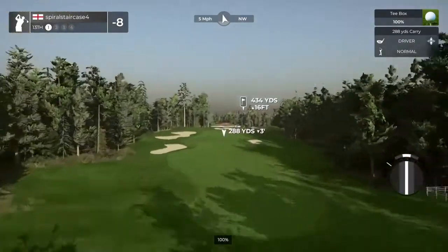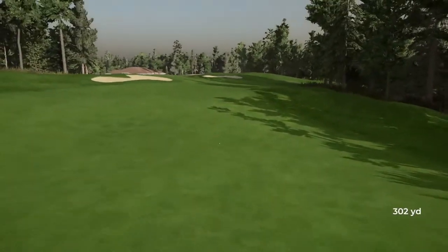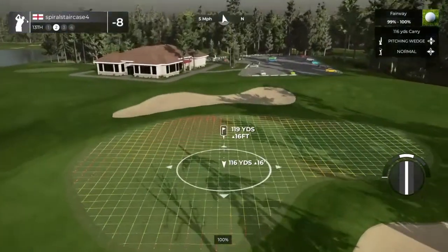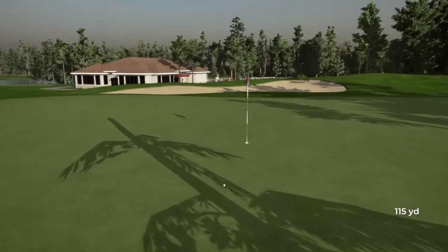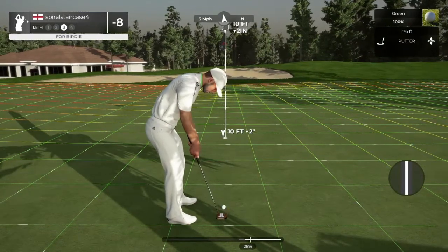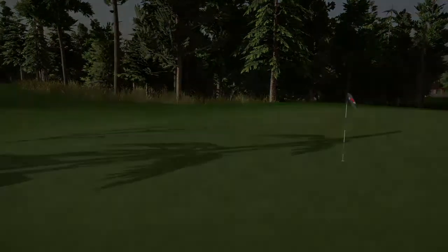Let's have a nice tee shot and land it nicely in that fairway. Looks like a fairway off the tee. Here's our second shot on the 13th. That'll do nicely. Here we go — birdie putt. You're cooking out there, seventh birdie so far. Nine under is your score.